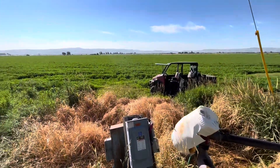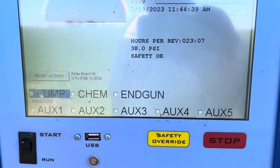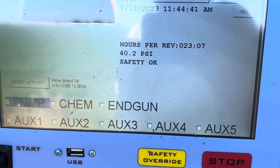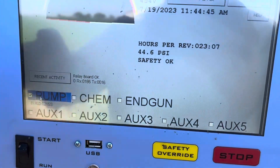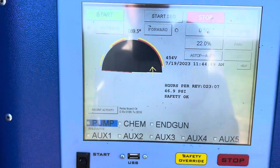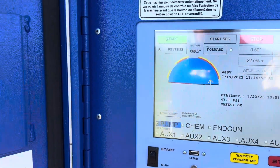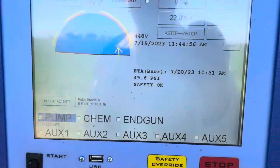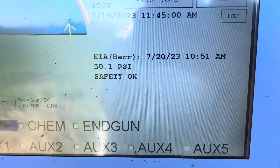I'm back over at the pivot and pressure is building — it's just got to get above 41. We're above 41, so now I can hit start. It'll go around one pass at half an inch, and right there it says it'll be done tomorrow morning at 10:51 — about a little over a day. Good.